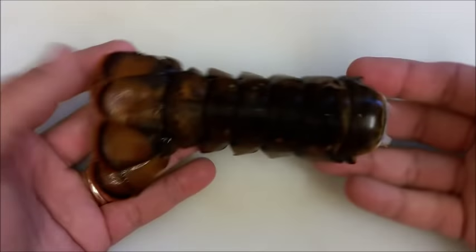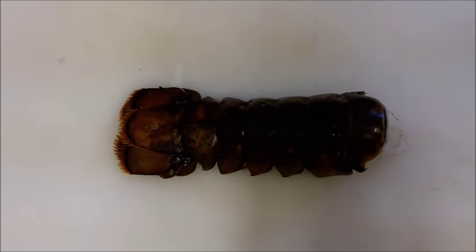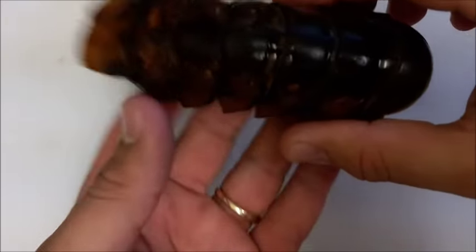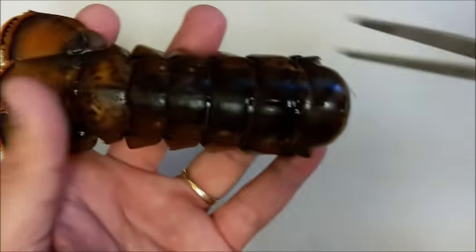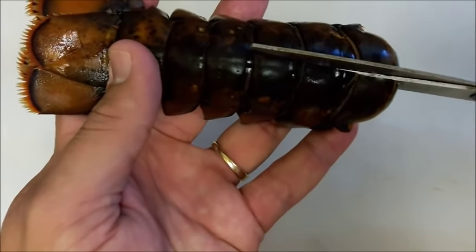So we got the lobster tail right here and it's very simple. What we're going to do is use kitchen shears and we're just going to cut through the middle, all the way here until this line. But we're not going to pass this line. So you're just going to want to go through here, cut it, and break it apart.